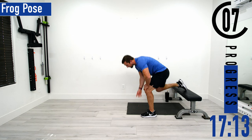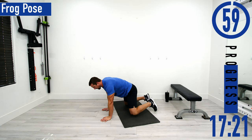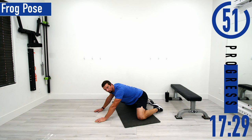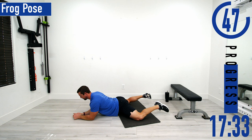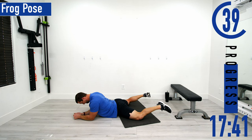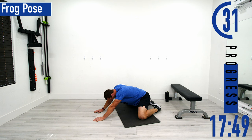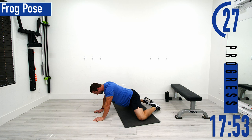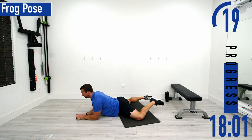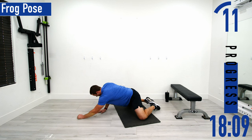Now we're going into a glute frog pose. Drop down onto all fours — I'm going to turn sideways for you. Get your knees nice and wide, then sit back into it and hold, then slowly drop forward. You can hang out in one position or the other, or alternate both — it's totally fine. Don't forget to breathe. Try to sink those hips forward.